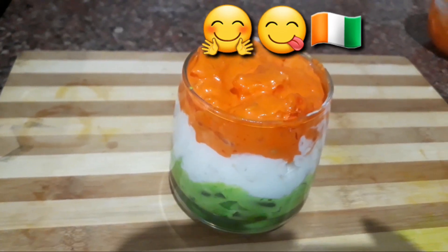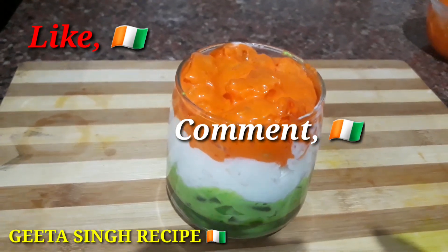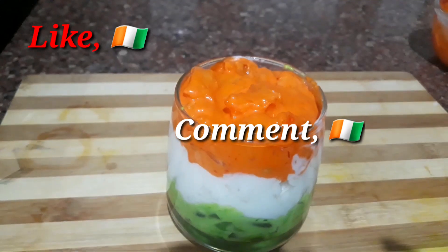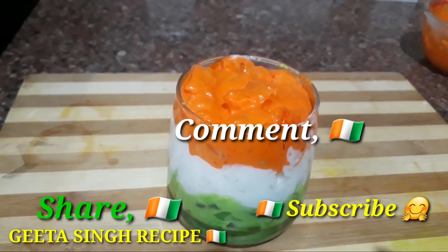If you like this video, don't forget to like, comment, share, and subscribe to my channel. Happy Republic Day to all!